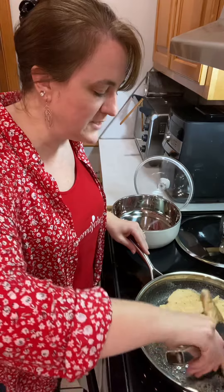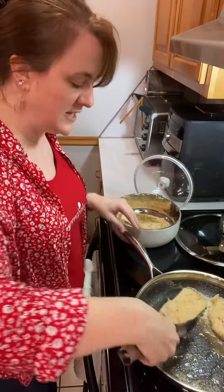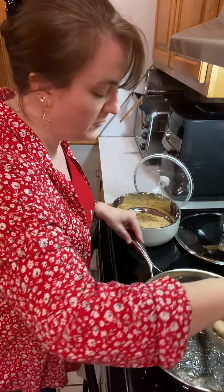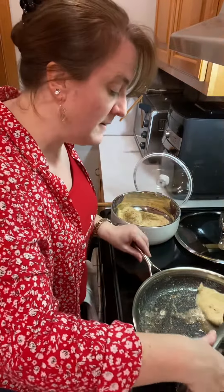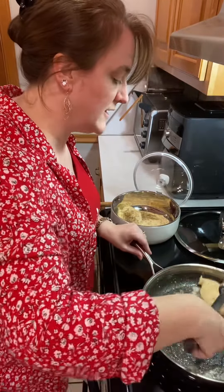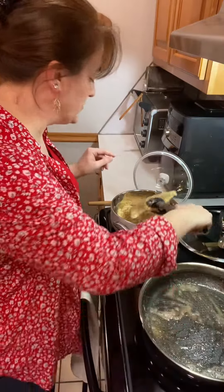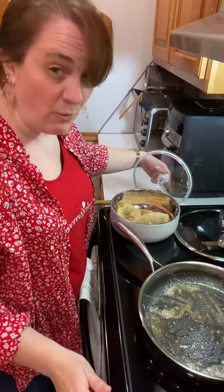My chicken is just about done and ready to pull out. I'm going to put my chicken inside here because I've got a couple of batches since we are more than a family of three. I'm just going to put my chicken inside my insulated bowl, and I wanted to show you these because they will keep things hot for up to six to eight hours, which is really amazing.